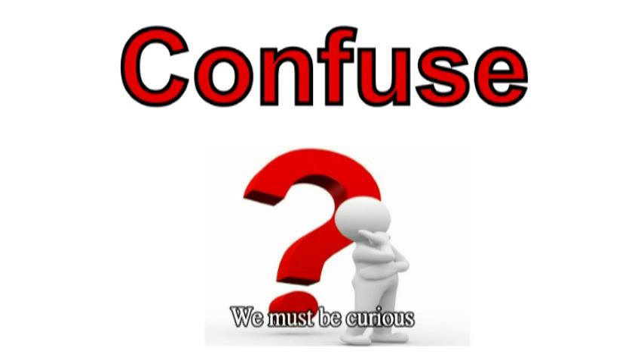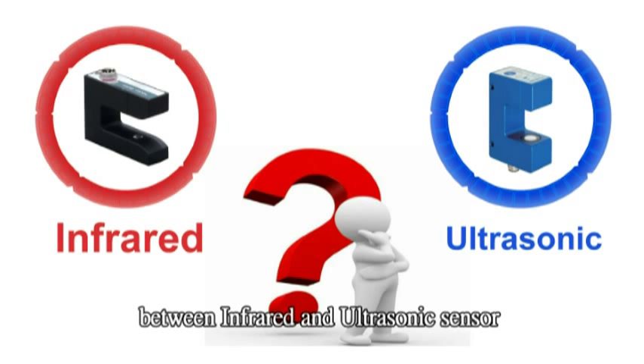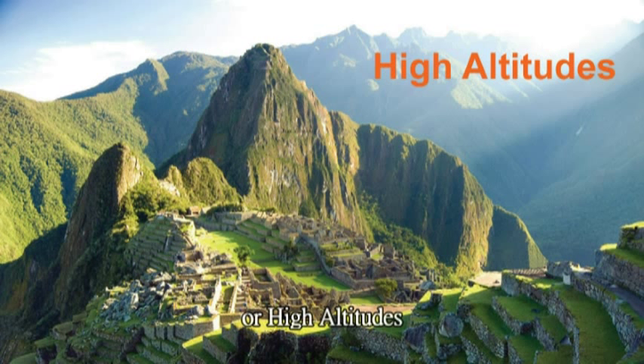You must be curious — what's the difference between an infrared and ultrasonic sensor? First, an infrared sensor can be used in vacuum or high altitudes.